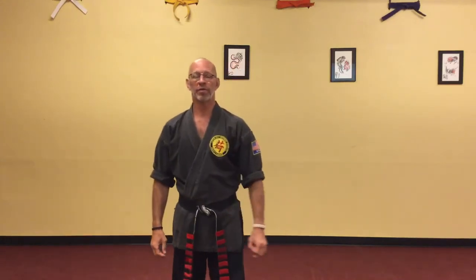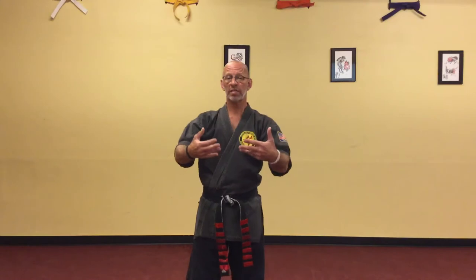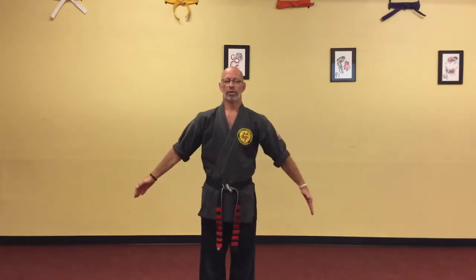So part A, if you can think of it this way, is always going to follow the same pattern of strike, block, strike, block all the way through. I'm going to do it again, but this time facing the camera. Here we go — part A of the two-man fist set.